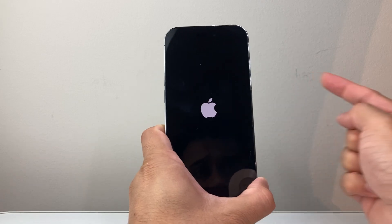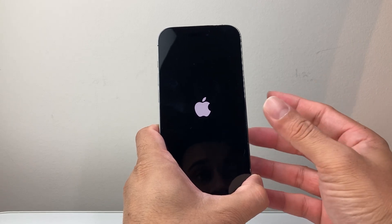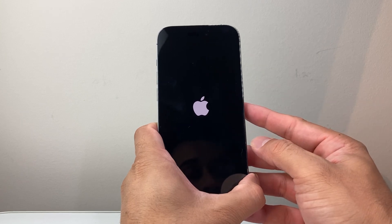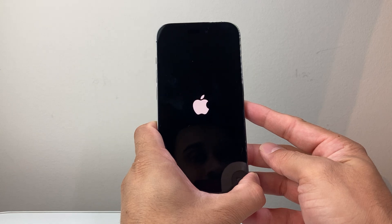Once it goes black, it's good. You're going to still keep on holding until you see the Apple logo, and then you let go. This is known as a forced restart, which shuts down the phone software and reloads the code to fix any software-related issue that may be causing the touch not to respond.